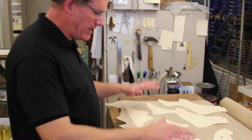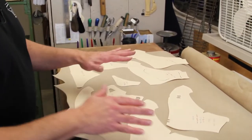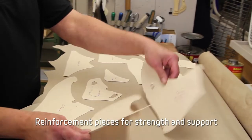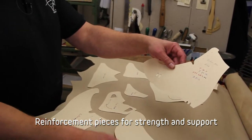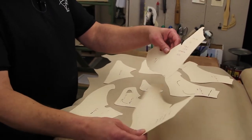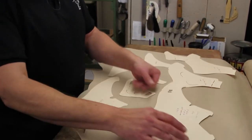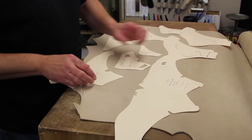Here I have the parts laid out from the patterns that we just cut. These are all the parts that go into a custom skate. These two patterns here are what we call the upper — we have the outer quarter and the inner quarter. These two parts will be cut out of leather and become the outer part; they're joined at the back.